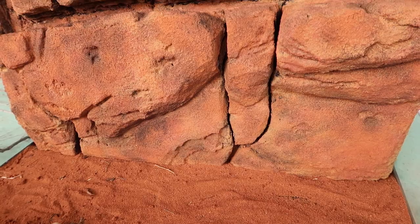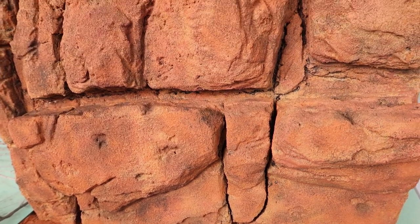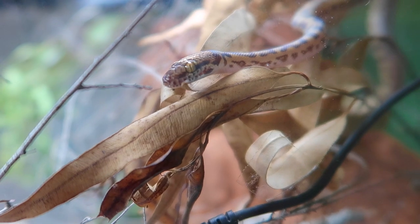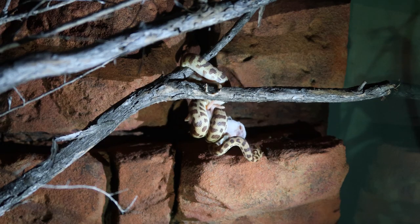How's it going guys? So if you watched my last video you would have seen this enclosure and the rock background. Today we're going to set it up for the little snake that's going in there. This is a Stimpsons python and we're going to set up an arid sort of enclosure for it.